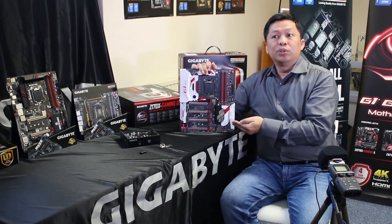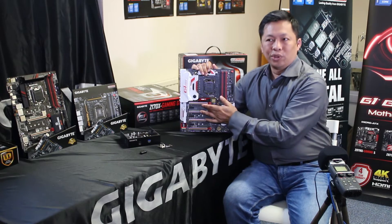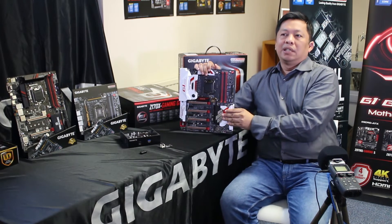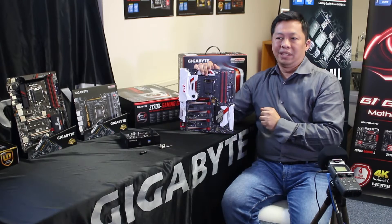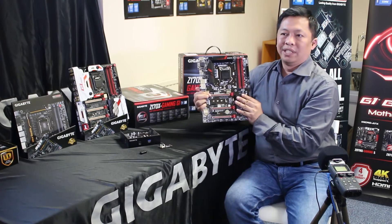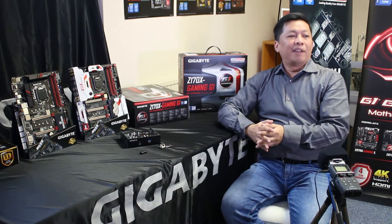Our engineers started to look into it and figure out how we could improve it — that's when we came out with the metal shielding. It's not just for looks; it's also soldered inside the motherboard, so it's a one-piece design. In drop testing, it's up to 1.7 times stronger than standard. We're trying to eliminate that issue. Sometimes a revolution is not something you can see — it comes from a small detail point. That's why we put this on everything, even the entry-level gaming board, to make sure gamers using high-end graphics cards have no problem over time.